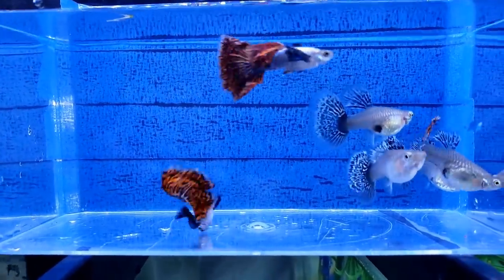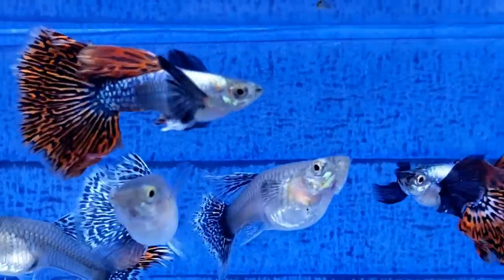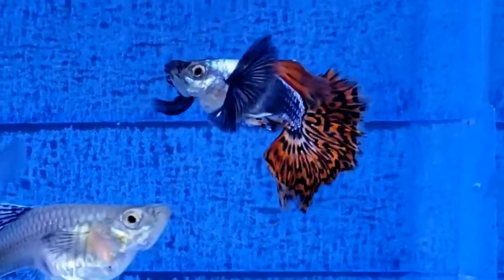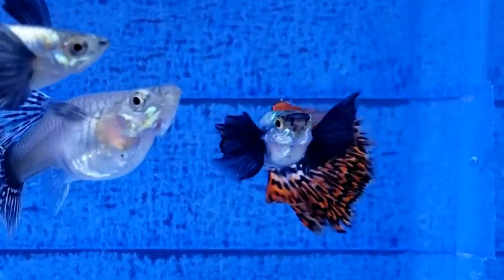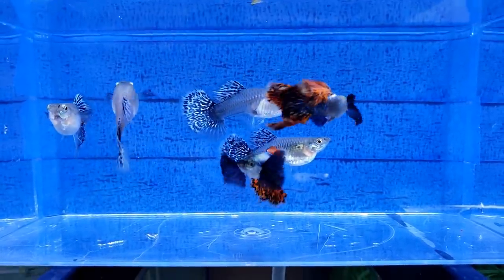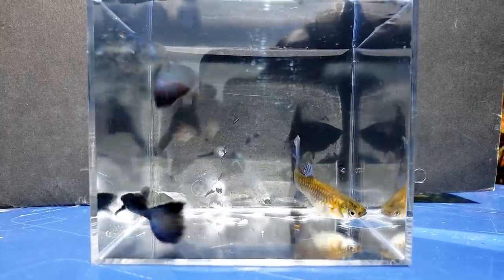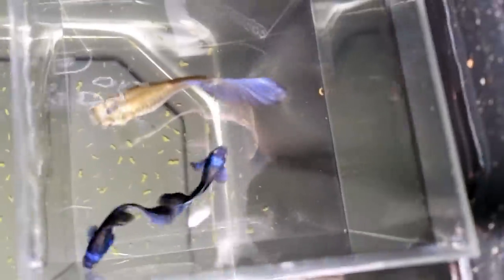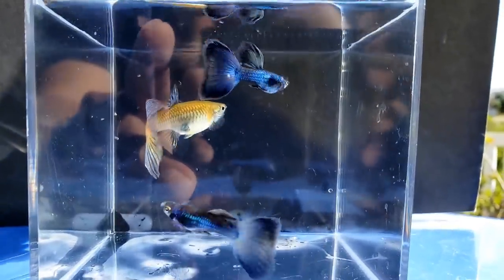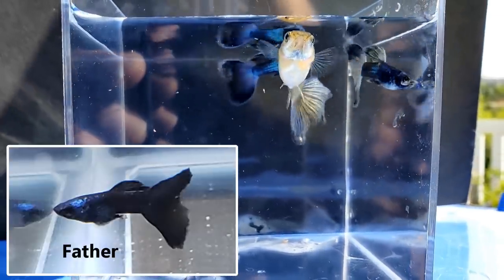Here are my red Dumbo mosaic guppies. I've had this strain for two years — it's one of my favorites. These guppies are also called elephant ear guppies because of their extra large pectoral fins. This is one of my strains I can sit down, relax, and watch for a very long time. Here's one of my new strains, the blue head Moscow. The males have a blue spot on the top of their head and a little tinge of blue in their body. The female is the larger guppy — she's the mother and those are her two young sons. Unfortunately, their father passed away.